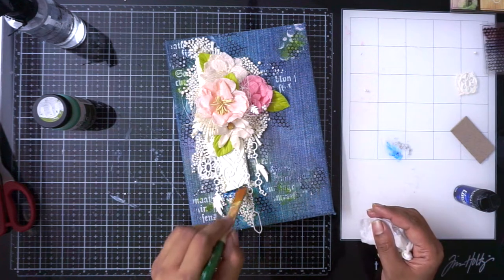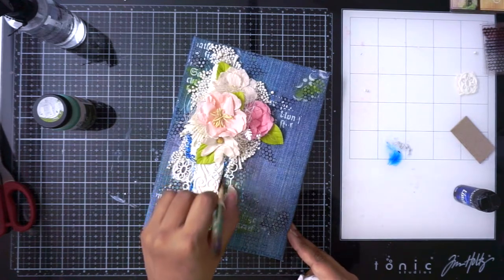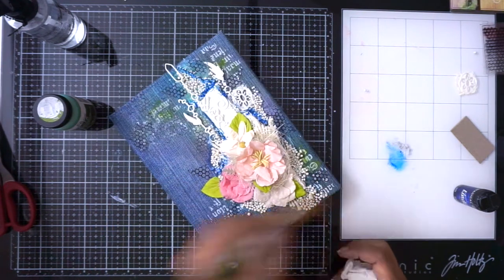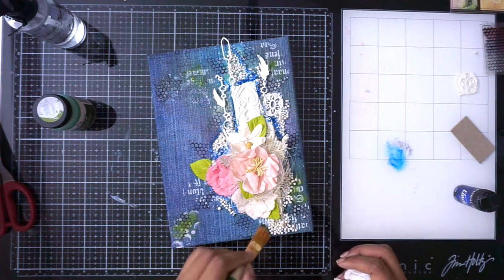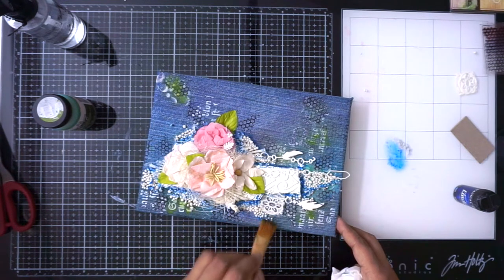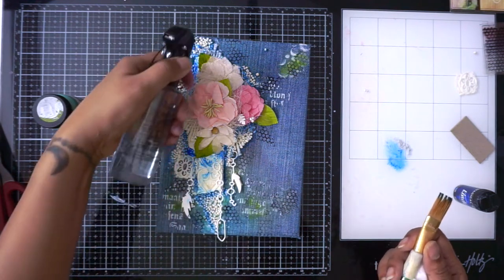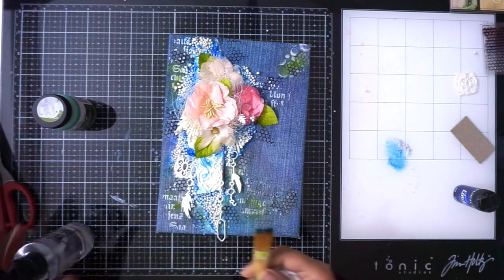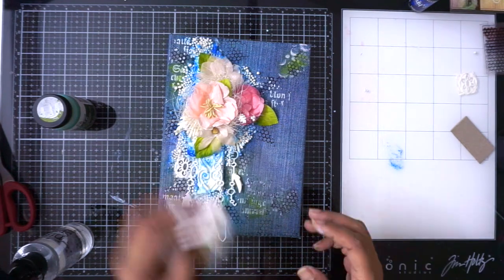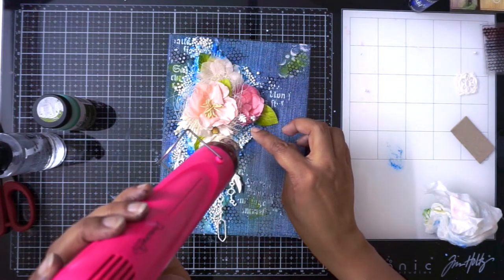Now I'm finally adding some blue glitter sparkle to add some more depth and detailing to my whole composition. I'm just randomly adding it around my flowers, my mold, and all the elements just to give it a little depth. Then I'm messing with some water to blend it in so it doesn't look like I've created a hard background around my whole composition — just letting it spread and flow on its own. I'm then quickly heat drying everything.